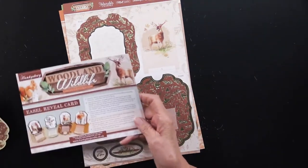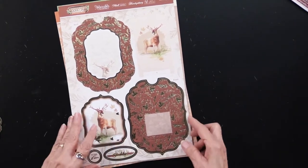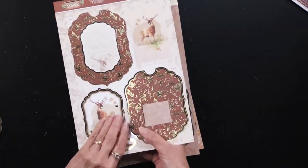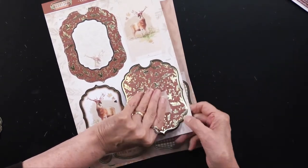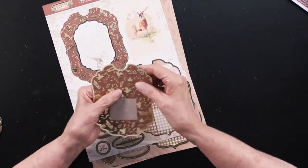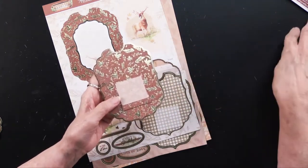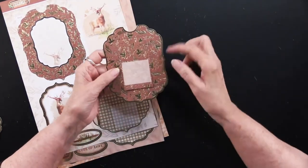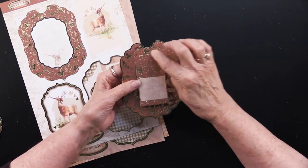Now let me show you how you do this. The directions are right here but let me walk you through the process. You're going to pop out this piece. With the little nibs that are there, if you want to you can smooth them down with your fingernail or take scissors to them — I typically don't find there's much need to do that. Now you can see the center area has three score lines: one, two, and a third one.